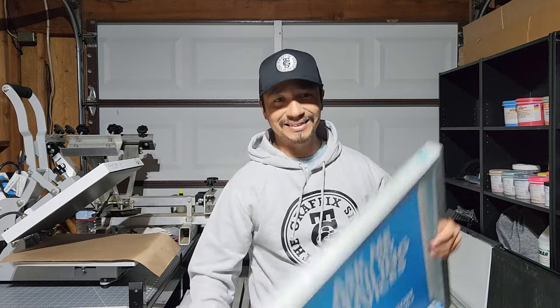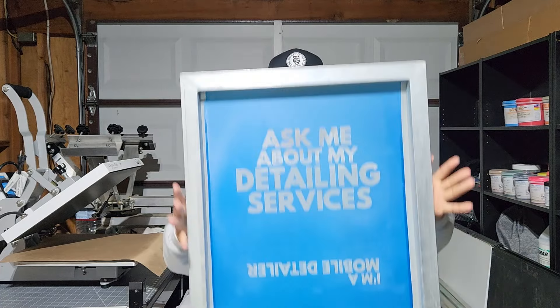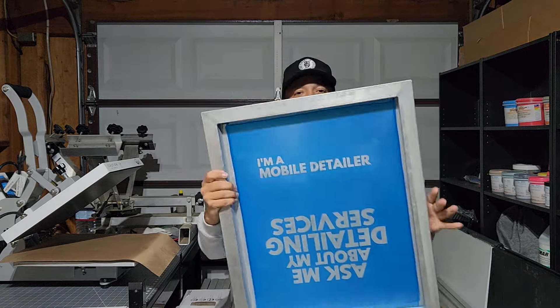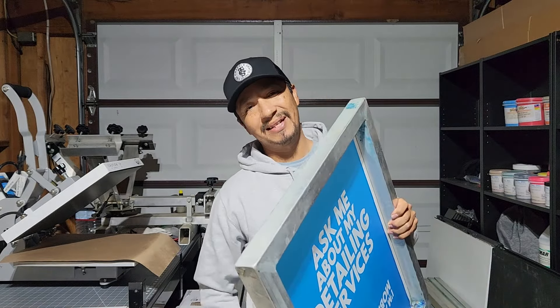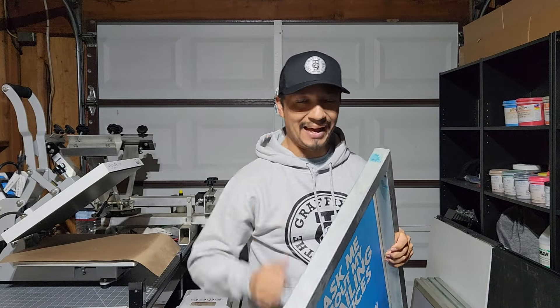All right, here we go guys. This is the design for today's t-shirt. We got the back and we got the front. It's a 30 t-shirt order. We're going to be printing white ink on a black t-shirt.